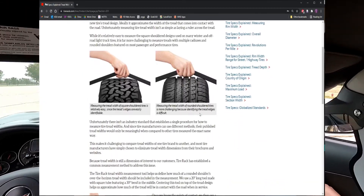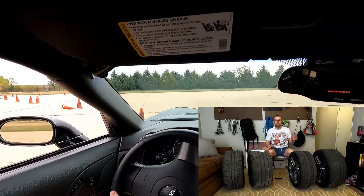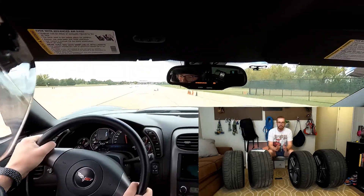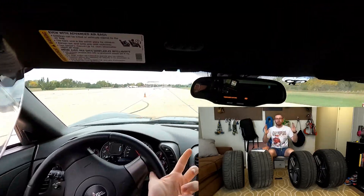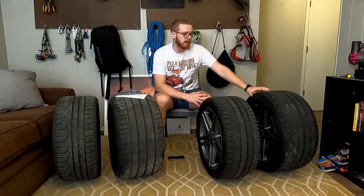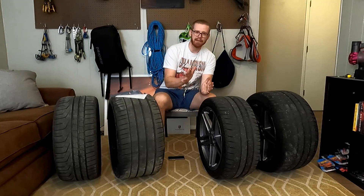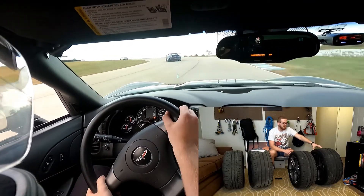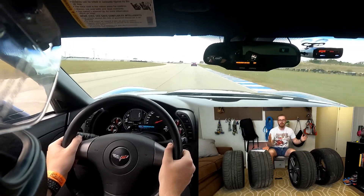Now that you know how to find tread width, the other important thing is the width of your wheel. On my Corvette, for example, that's a 12-inch wide wheel in the back and a 9.5-inch wheel in the front. I'm going to use those measurements — the 12 and 9.5 — and find tires with tread widths corresponding to those. The important thing is to stay at or under your actual wheel width with the tread width. If I have a 12-inch wide wheel, I want a tire that is 12 inches or less — and 'or less' is about half an inch as a good rule of thumb. These Cup 2s have a tread width of about 11.6 inches, so you can see there's a bit of stretch on this wheel compared to a tire that was actually 12 inches wide.